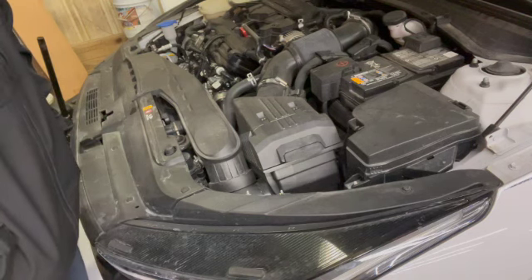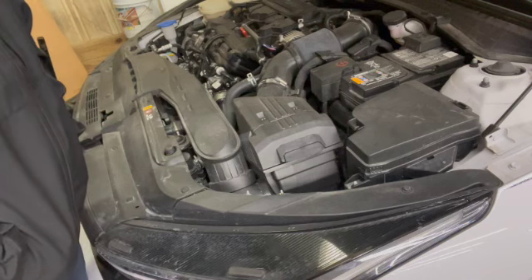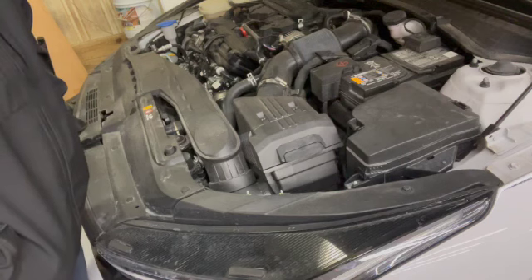Again, this is fairly simple — I highly recommend you do it yourself. Most dealerships try to charge $24 plus the air filter cost just to change this, and let me tell you why you should save your money: there are no tools required to change this air filter.